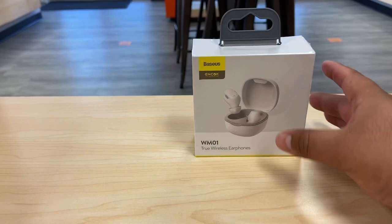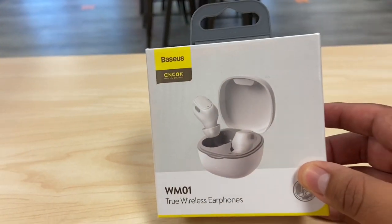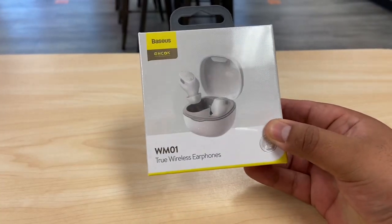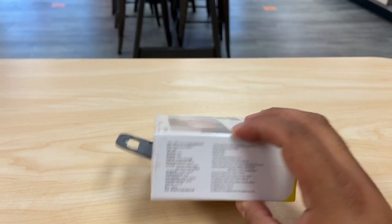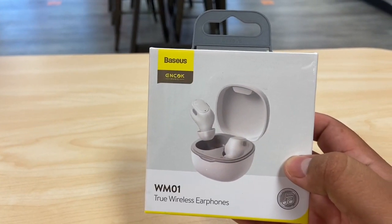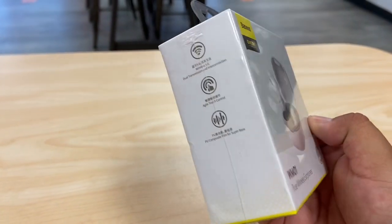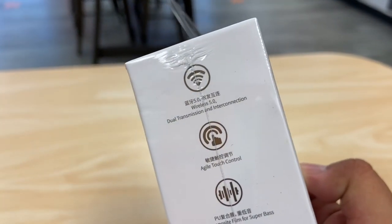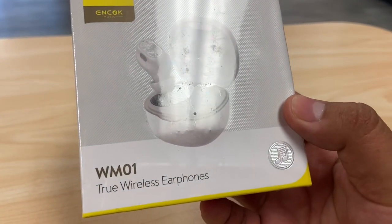Welcome back to the channel guys, my name is Marcos and today we're unboxing new true wireless earphones or Bluetooth headphones from this brand called Basuus — I've never heard of it, but the quality has been decent from these headphones.